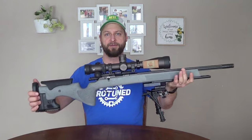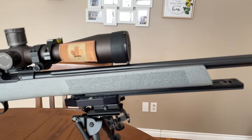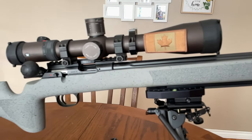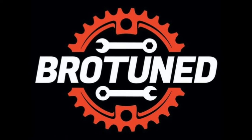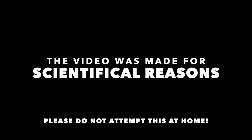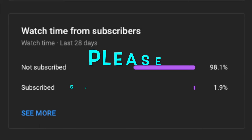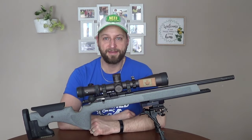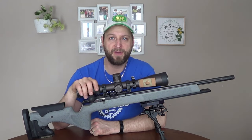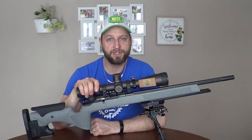Today I'm going to show you guys the mods I did to my LRP 457. Welcome back to BroTuned. My name is Ryan and today we're going to talk about my LRP 457 by CZ and what I've done to it so far.